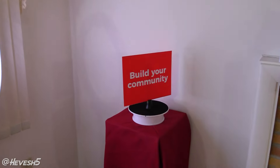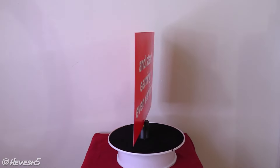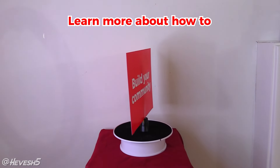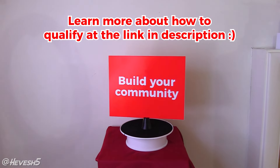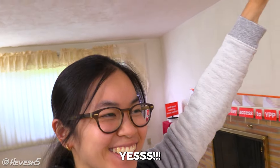It worked! Yes! I am so happy! Finally, it worked!